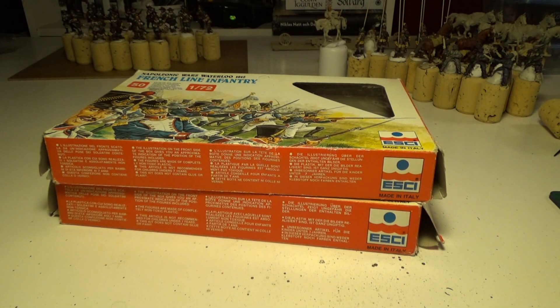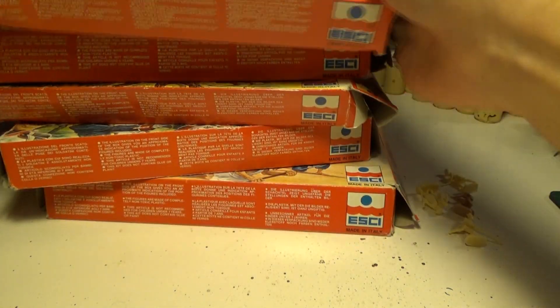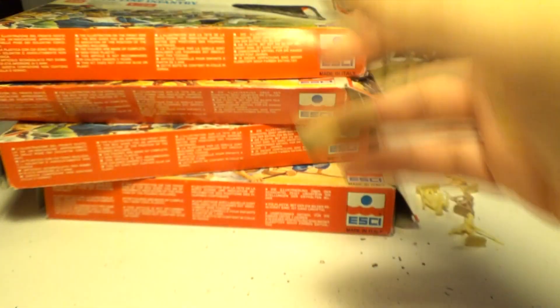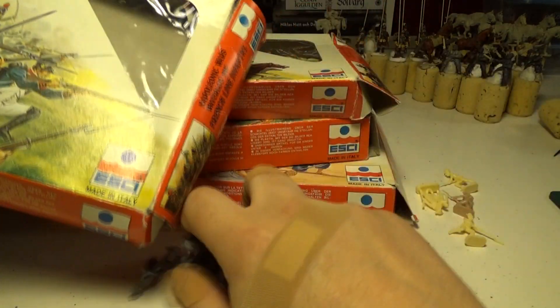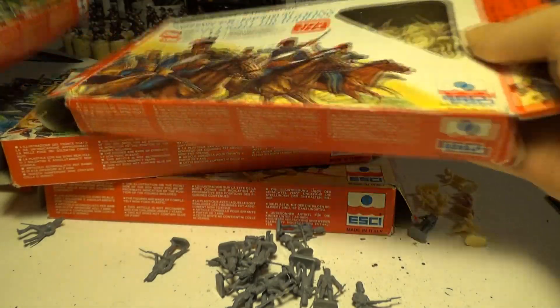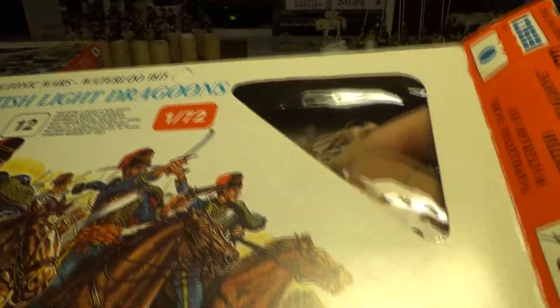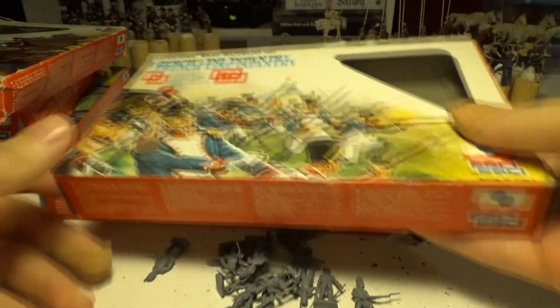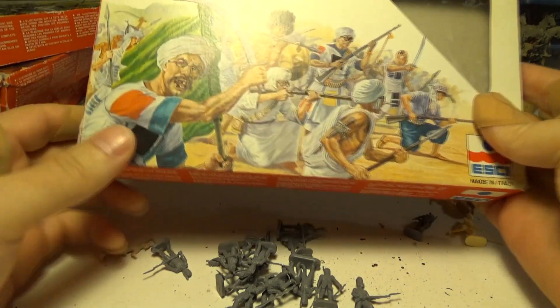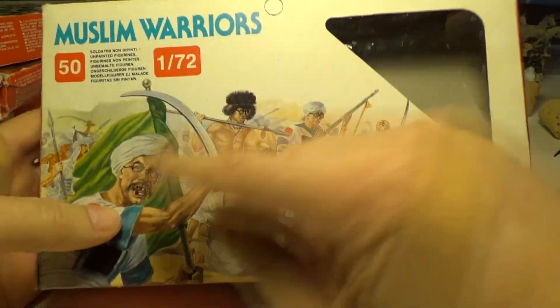Hidden away in the storage room, some childhood memories. Yes, I found my little Napoleonic army from when I was a kid. This brings back a lot of happy memories. I haven't looked at what's inside of this — it's a French line infantry, British light dragoons, put some Austrians inside. And more French line infantry. Muslim warriors that I've been painting.